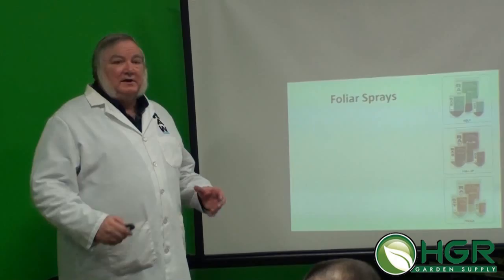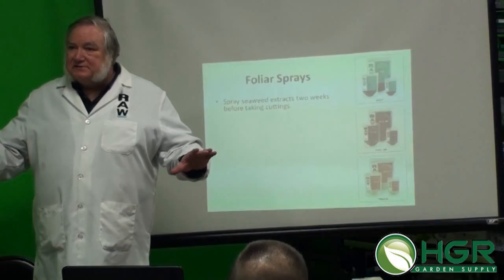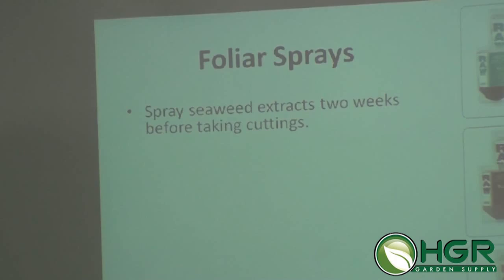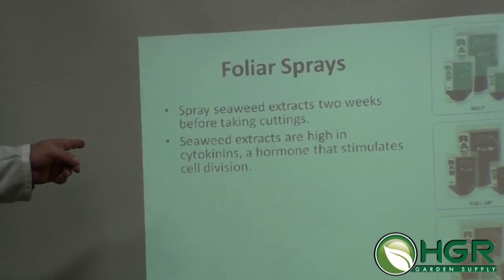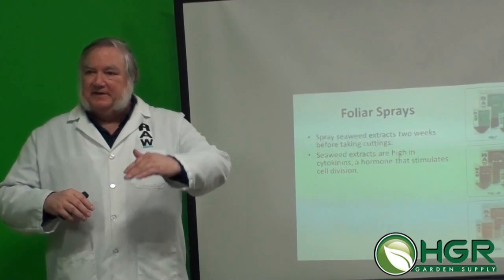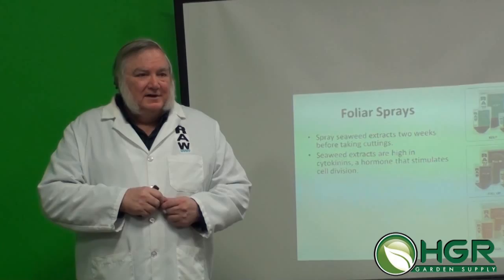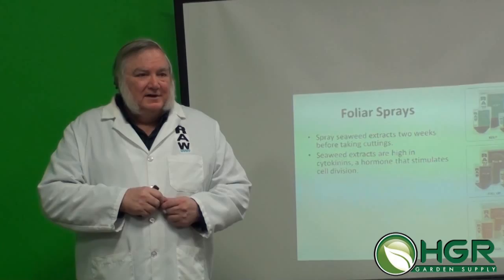I'm looking primarily at how to help your moms so that cuttings will root faster. Here's what the seaweed does: about two weeks before you take cuttings — I call it stage zero — do a light mist on your moms. The seaweed is high in cytokinins, which stimulate cell division. At the roots, that means more root cells. At the foliage, it stimulates more lateral bud development and breaks what's called apical dominance — the top growth. It stimulates the plant to make more side branches, and those branches are where your cuttings come from. They'll also have tighter nodes.